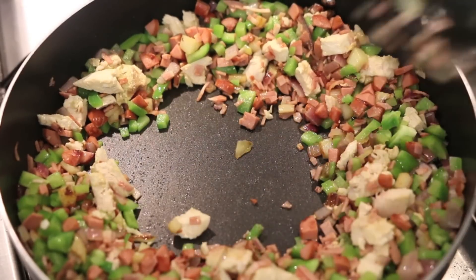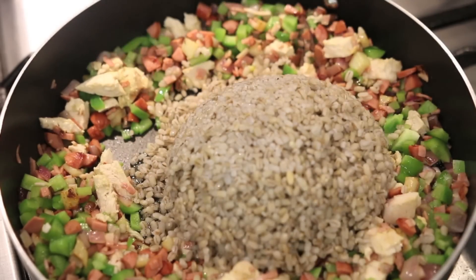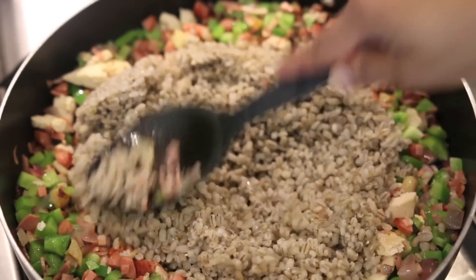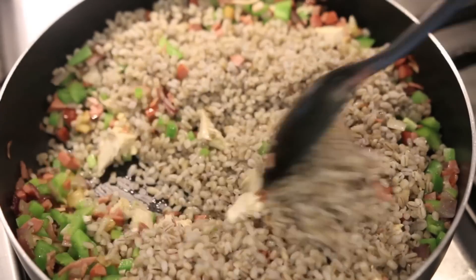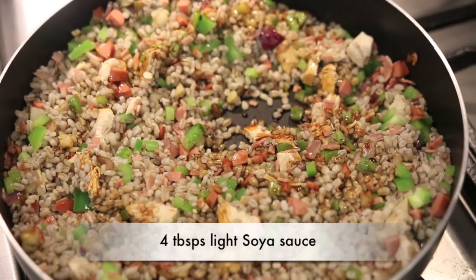I'm going to move all the ingredients to the side making a large well in the center and add a little bit more olive oil. If you're using regular bacon or chorizo that will have enough oil so you won't need to add more. But since I'm using turkey bacon and chicken sausage I want to add a little oil just to stir-fry my barley. I'm going to add my barley to the center of the pan and let it sit for a few minutes so it caramelizes at the bottom. Then I'll mix the barley in with the rest of the ingredients and flavor it with about four tablespoons of light soy sauce, which is going to give the barley stir-fry its umami flavor.